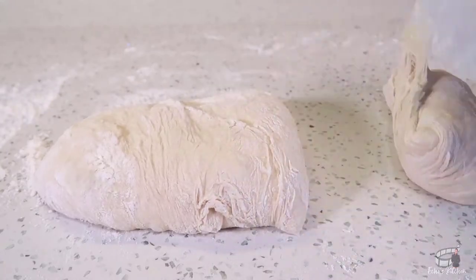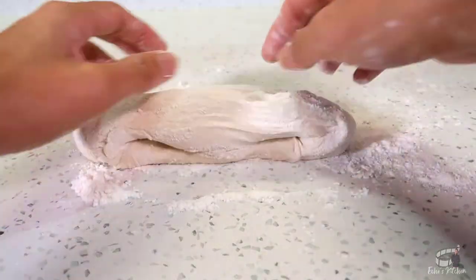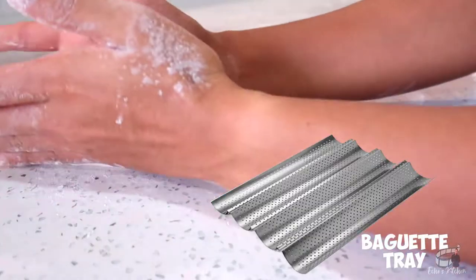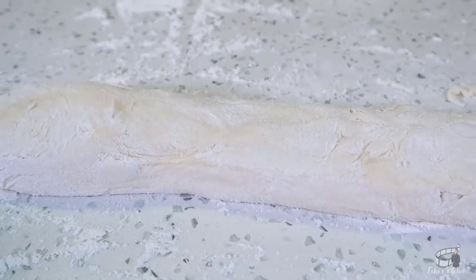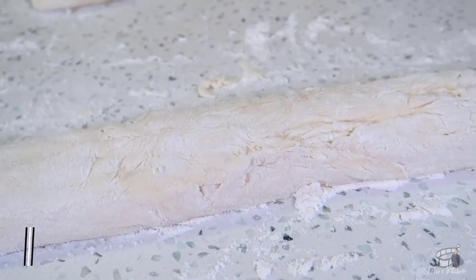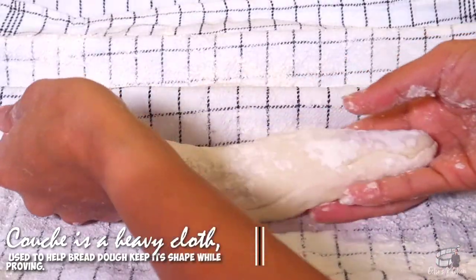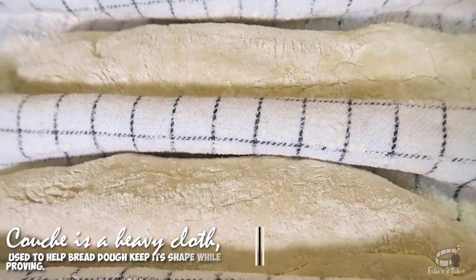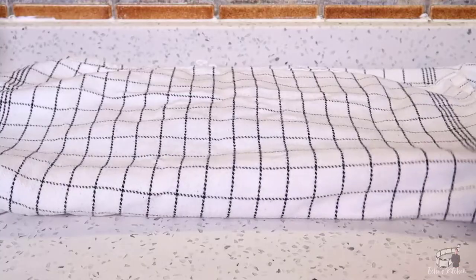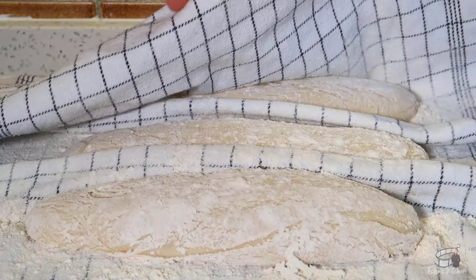Divide the dough into 3 equal pieces, then form each piece into a rope shape. If you have a baguette tray, fantastic! If you don't have it, you can follow the simple trick to form a perfect loaf. Place each dough on a well-floured couch. This will help keep the shape of the dough while proving. Bring the outside edge up and over, then cover. Let them rise for an hour or until they have doubled in size.